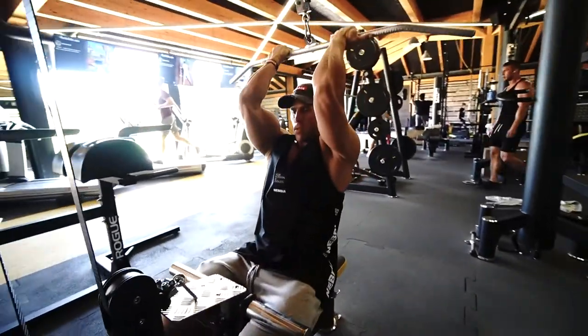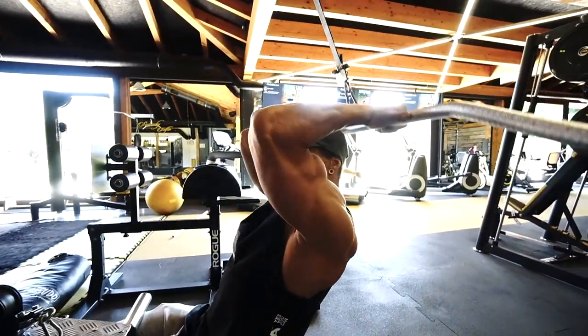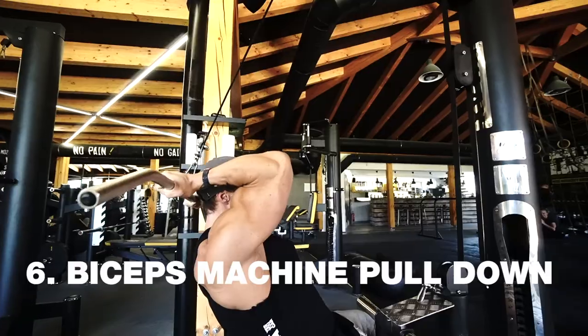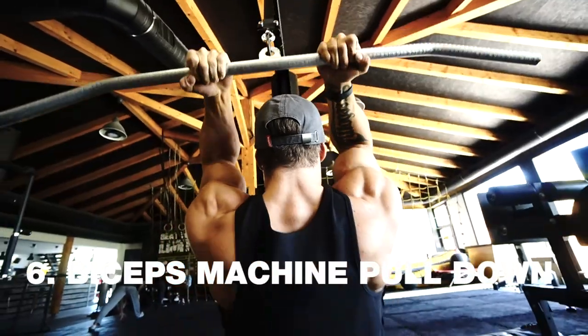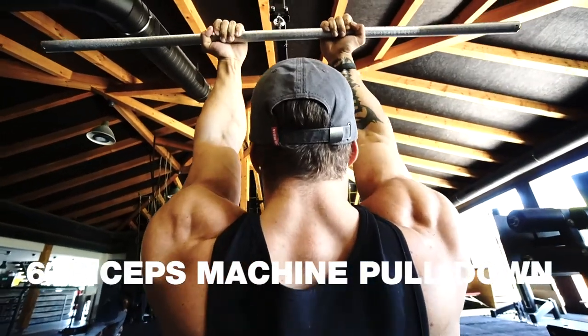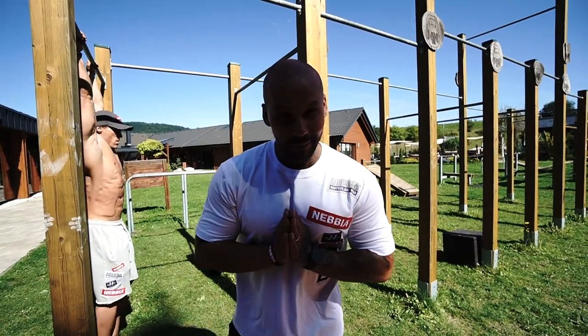The last exercise for the biceps is a little bit interesting and special — we pull the bar behind the head on the pulldown machine. Make at least 15 reps in four sets.